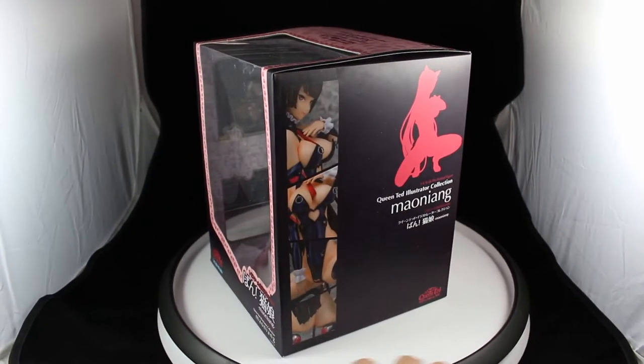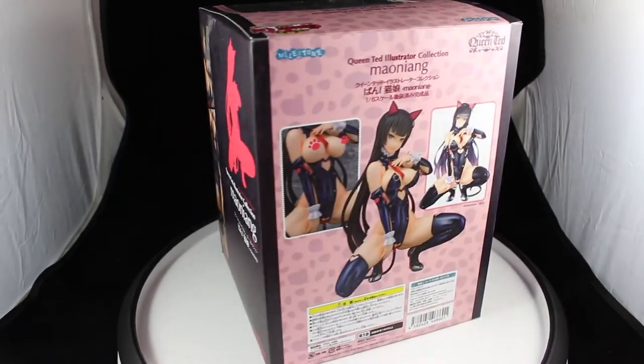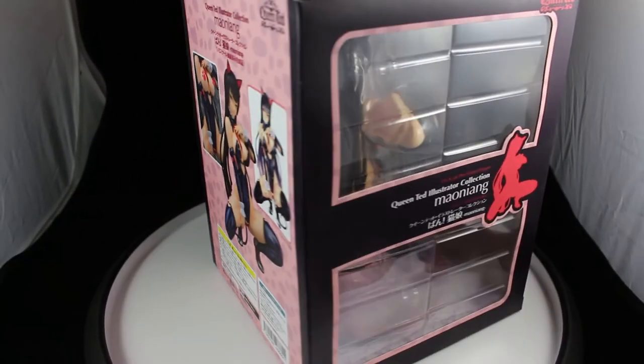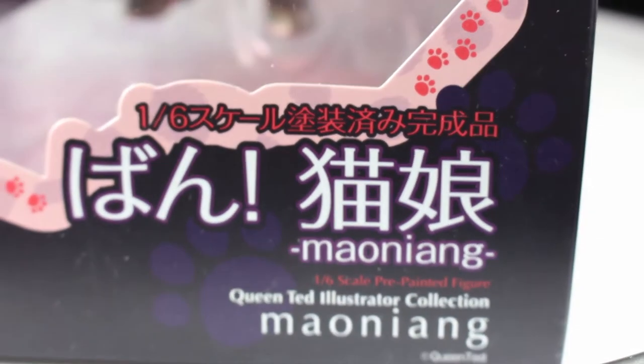Hey guys, Fader here again with another figure review. This one is Neko Musume, an original character brought to us by Milestone and Queen's Ted. She's a one-sixth scale figure. The box has a kind of cat print, leopard kind of thing with little hearts hidden in it. This is an 18-plus cast-off figure that retails for about 14,000 yen. She came out in December — I think she came out on Christmas. She's from a ban illustration — pretty nice figure, the box is very colorful.